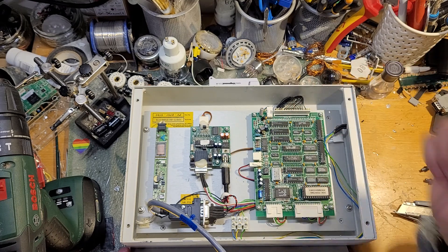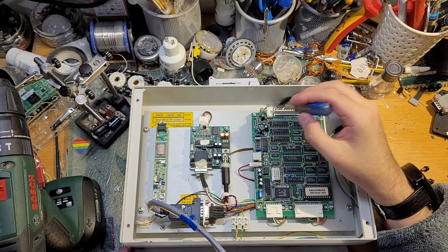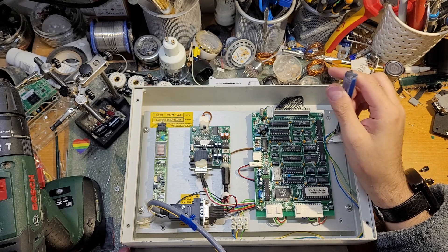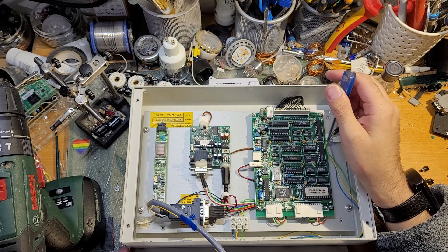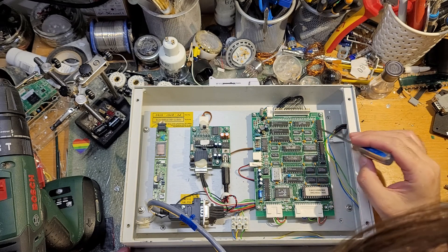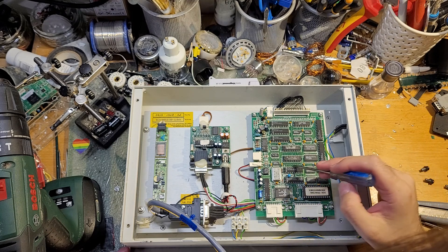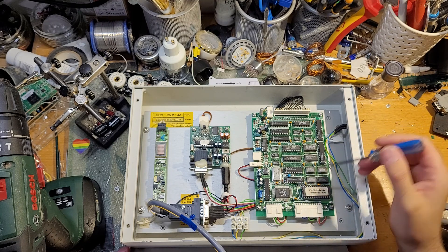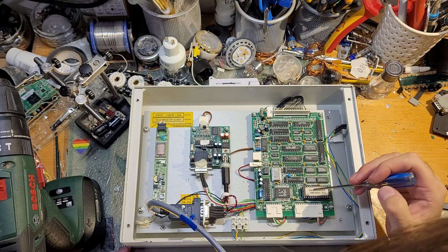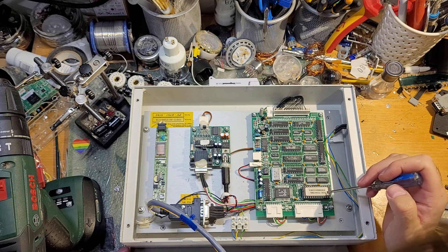Rather than the random characters you get when you just touch the screen. This is the connector to the LCD. This little connector goes to the contrast control. We've got quite a lot of GALs on here, which basically saves having to populate it with loads of 74-series logic. We've got an EEPROM here — we can't actually see what size it is, which isn't the best.